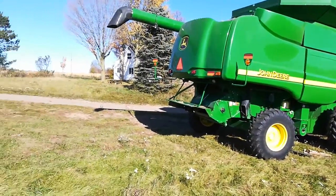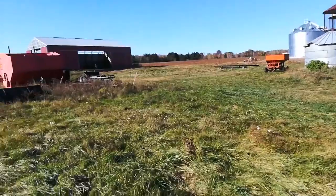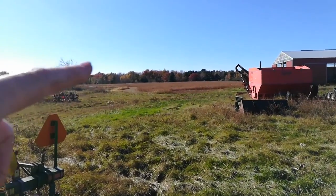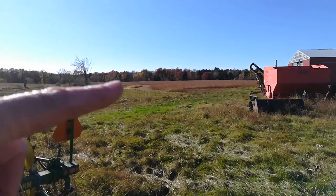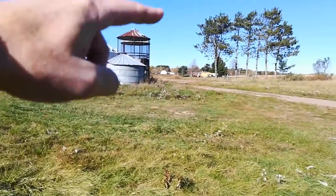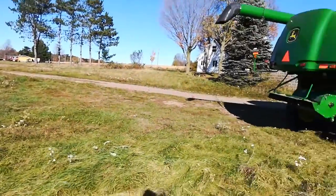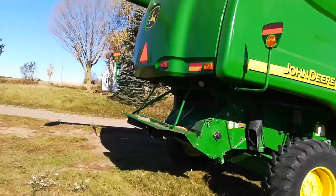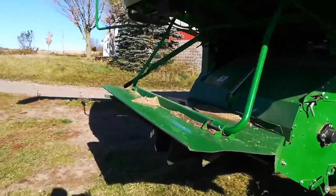I just started combining the beans — or more accurately, the weeds. I did one pass around this field, 25 feet wide, all the way around to the other end. There are very, very few beans, unfortunately, as I suspected.